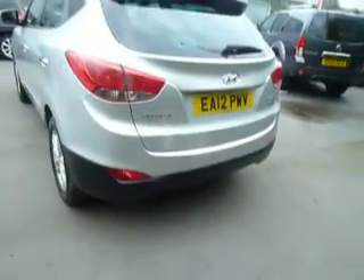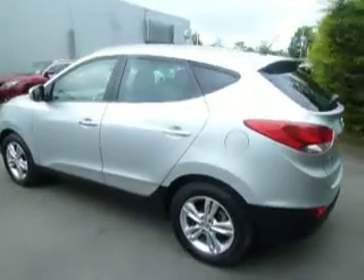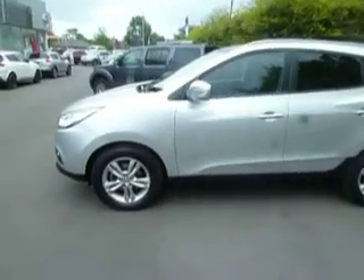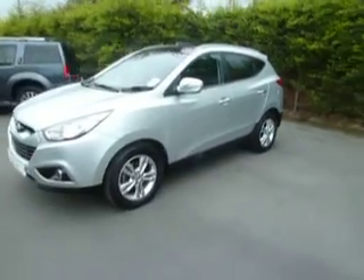If you'd like any more information on this car or would like to book a test drive, please contact myself, Clark Allen. If I'm not available please contact Steve and Dan, or the sales manager Julie on 01691 661111.